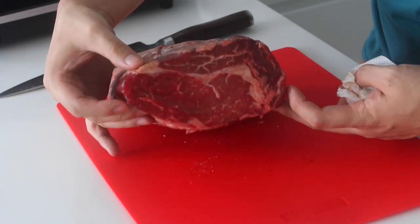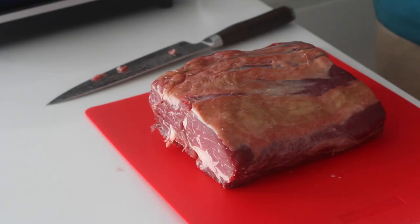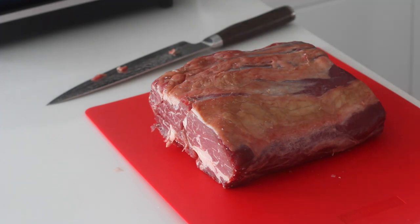Make sure your meat is at room temperature, which is absolutely crucial because if it's cold it'll take forever to cook. Take your meat out of the fridge at least four hours before you cook it.